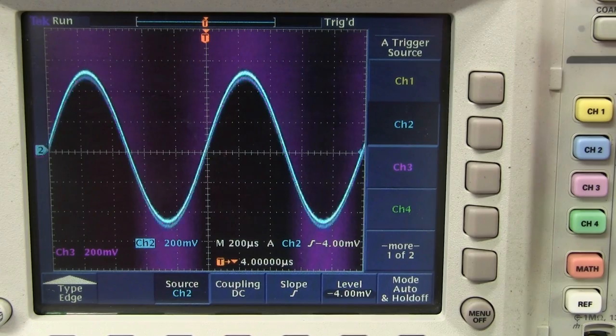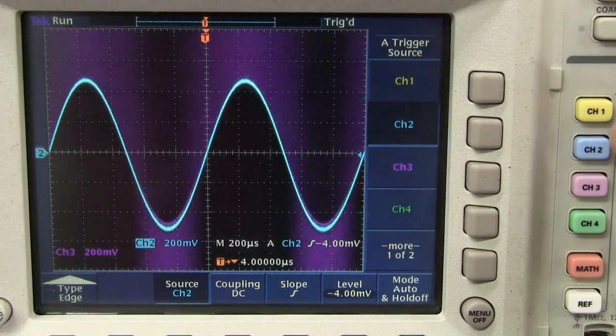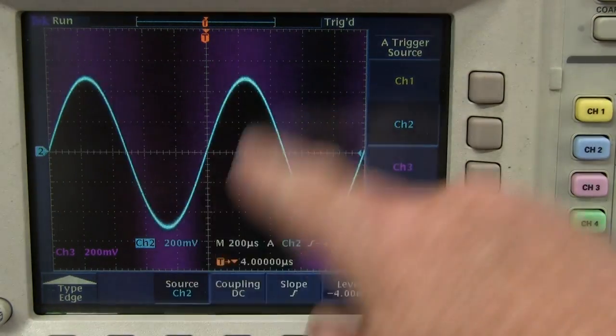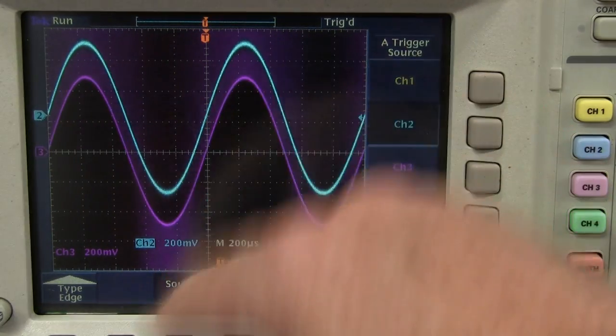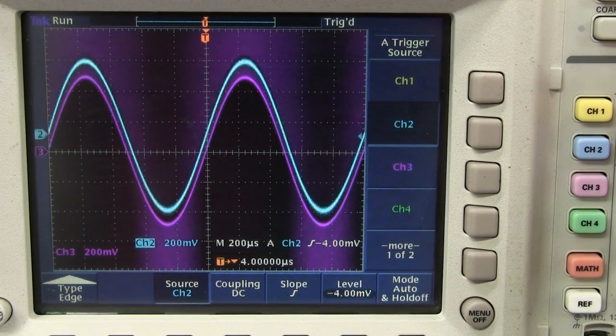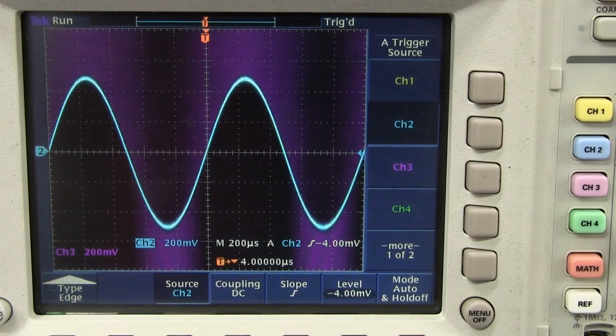You can see channel 3 there — that high frequency content is just awful. The blue one is channel 2, and that's working just fine. The amplitude is just fine, and the low frequency waveform performance of channel 3 is also fine. It's just got all this high frequency crap on it. That's really interesting in what Vincent said with those separate pairs for the high frequency and low frequency content. Let's have a probe around.